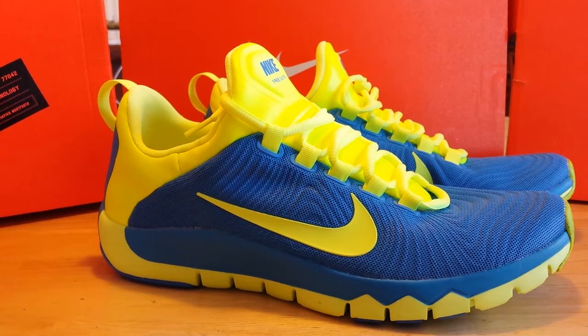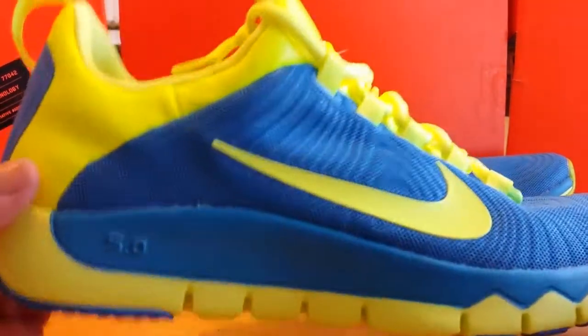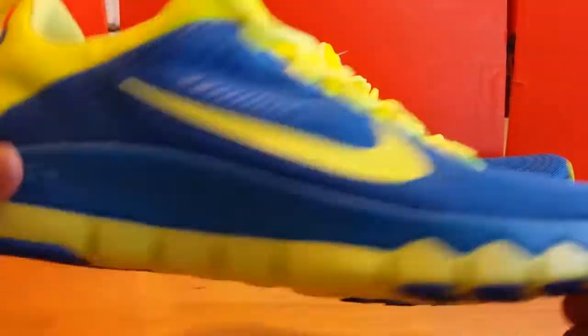Hey guys, this is H-Townkick713 coming with a new review of the Nike Trainer Free 5. The official colorway of the shoe is Photo Blue and Volt. Actually, looking at it closely, the colorway kind of reminds me of the LeBron 11 Sprites, so you could actually nickname these the Free Sprites if you wish.